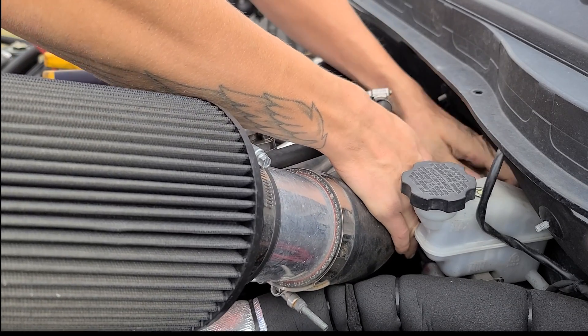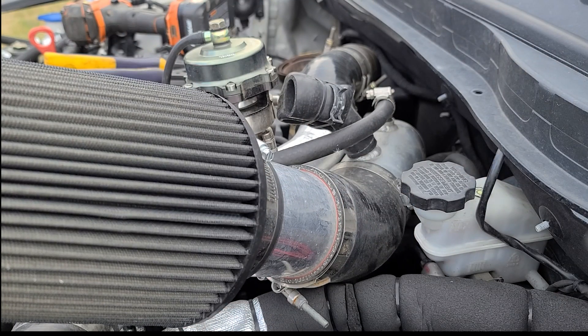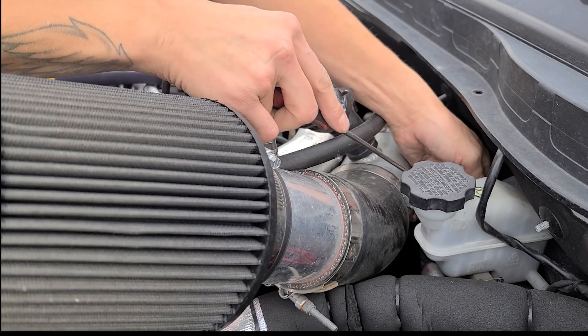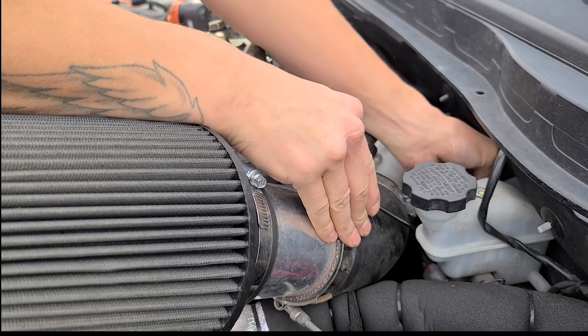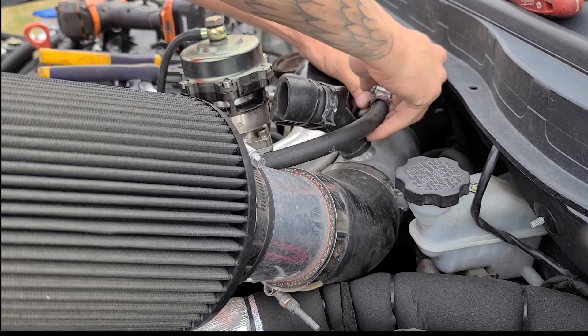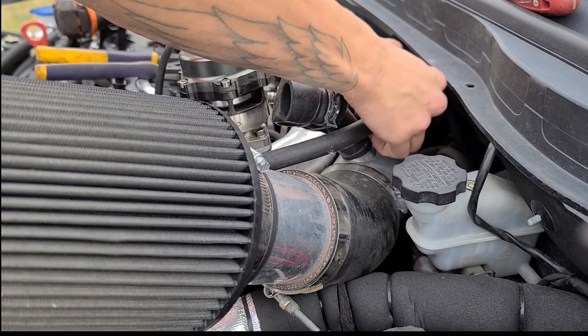All the upgrades I've seen on these turbos have been from a 19T up to a 20T or a 22T, and the 22T is close to the 20G, but I haven't ever seen anybody else with a 20G yet, so this car is definitely unique. But yeah, this is basically a wrenching video of me in real-time just taking all the parts apart to start swapping out my exhaust manifold.